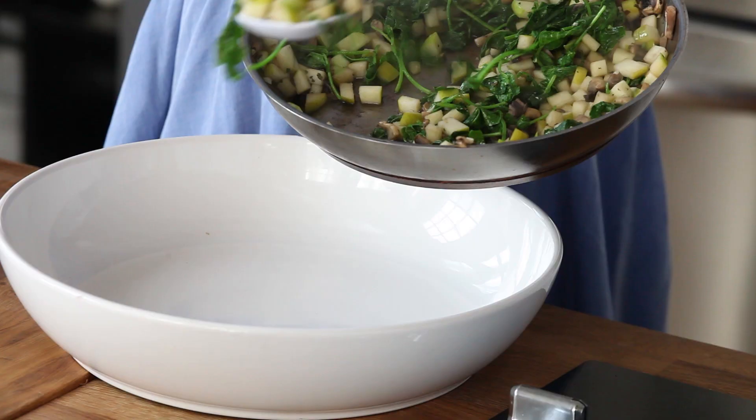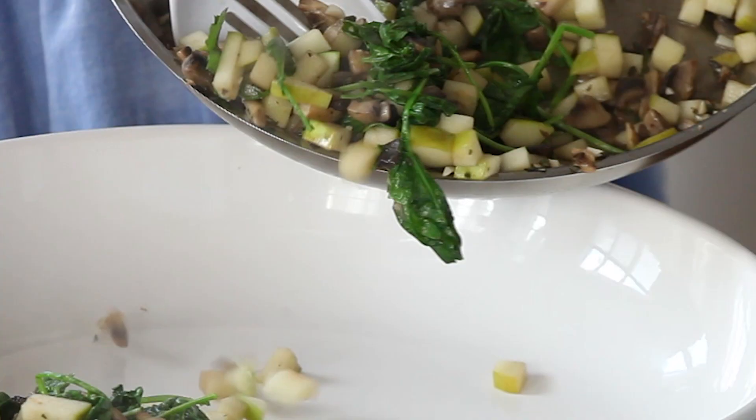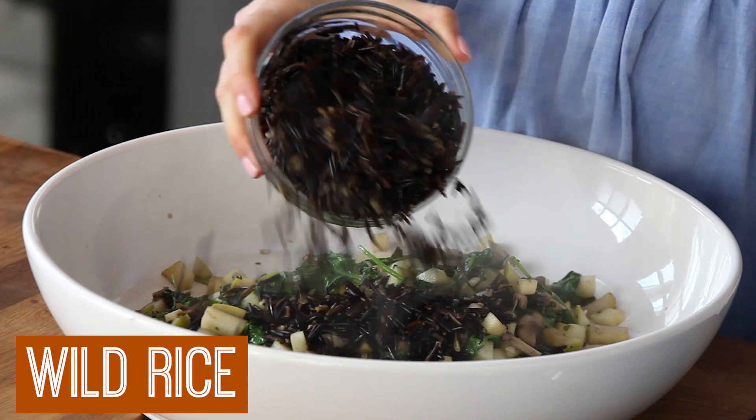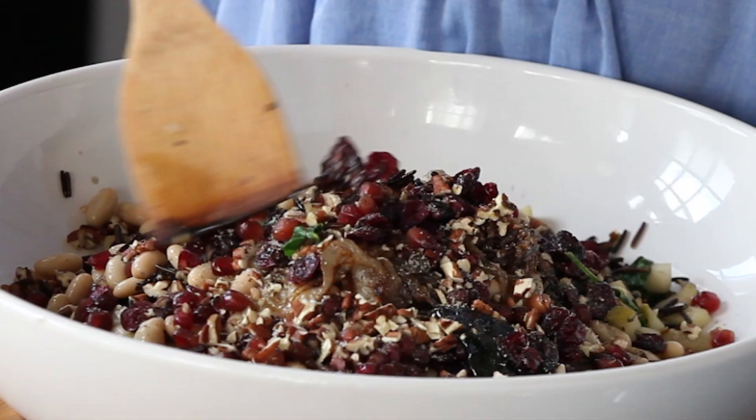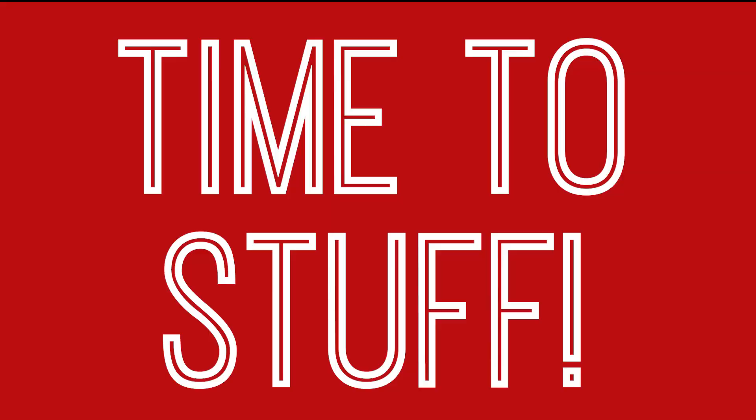Then I transfer everything to a big bowl for mixing and I add in some cooked wild rice, some cooked white beans, some caramelized onions, my dried cranberries, some pomegranate arils, some chopped pecans, pomegranate molasses, and some salt and pepper. Give it one last stir to incorporate all those flavors and now it's time to stuff.